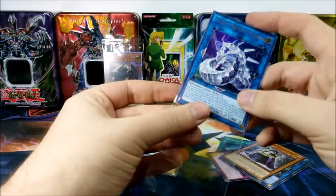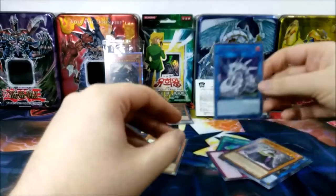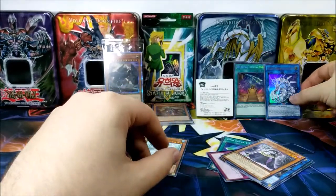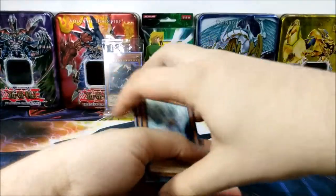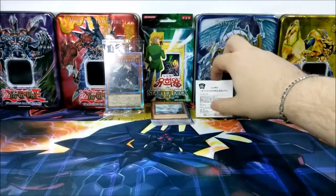This will be very useful if I ever make my Cyber Dragons again — it's been a long time since I've played them. We'll put these aside and move on to the coin.